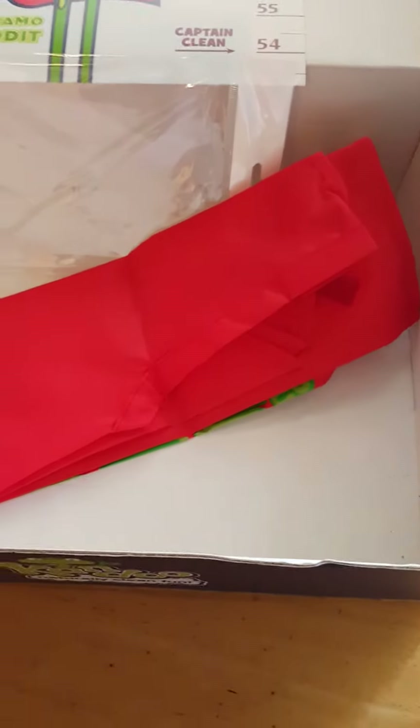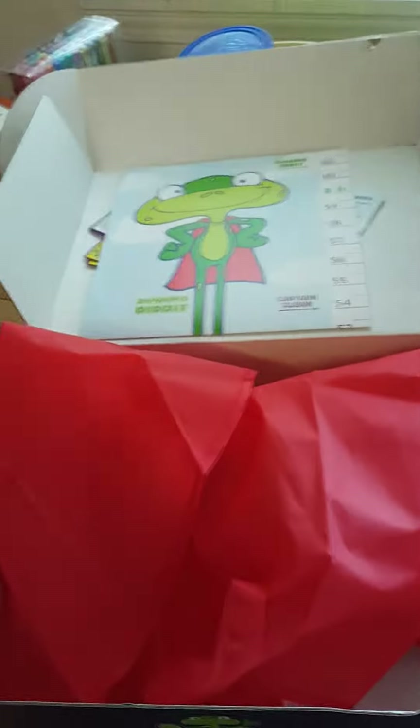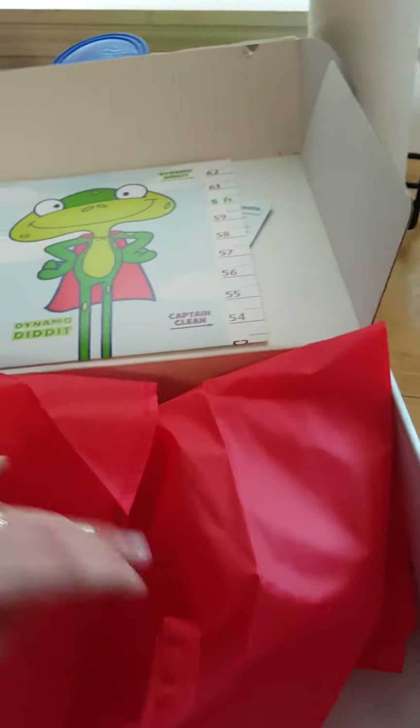And lastly, this is awesome — it's a Can Do Kids Dynamo Did It cape! A little cape that says 'I'm a super kid.' She's gonna wear that just for potty training — this kit is amazing!